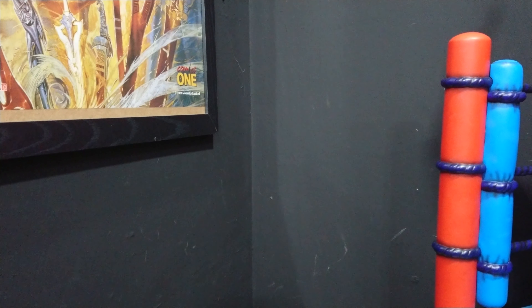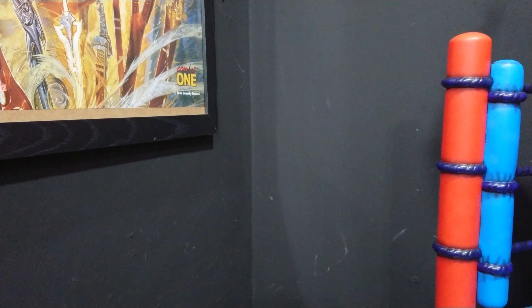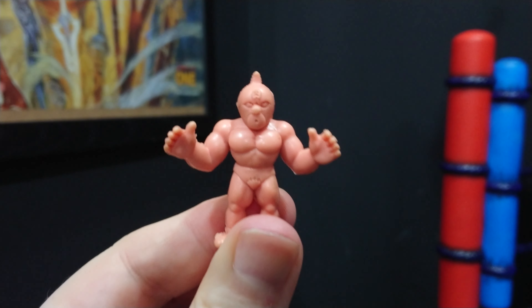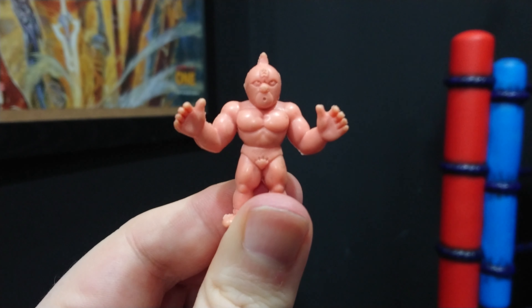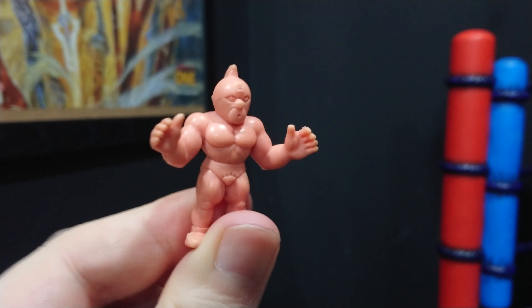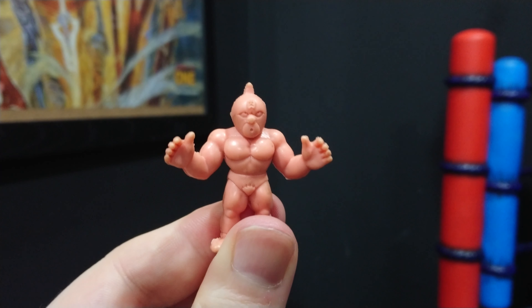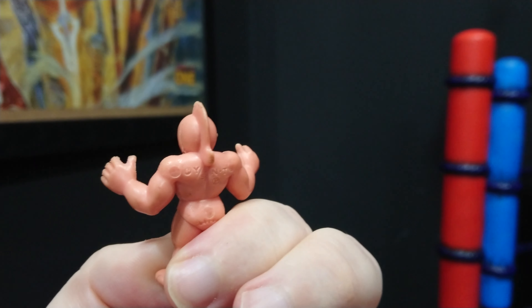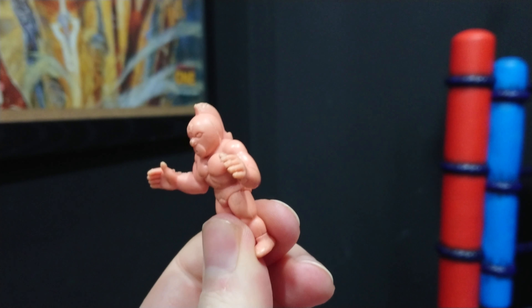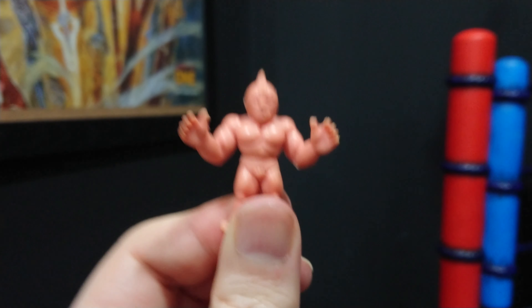Hello ladies and gentlemen, boys and girls — this is Alex, we're back again at Collection Neo for another review. Now if you're like me and you grew up in the 80s, you might be familiar with these. This is a M.U.S.C.L.E. figure — M-U-S-C-L-E — I had hundreds of these as a kid, and I'm sure anyone who grew up in the 80s is quite familiar with them.